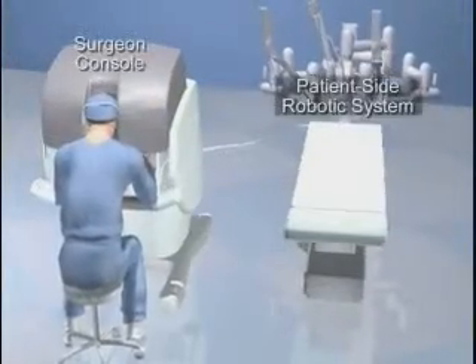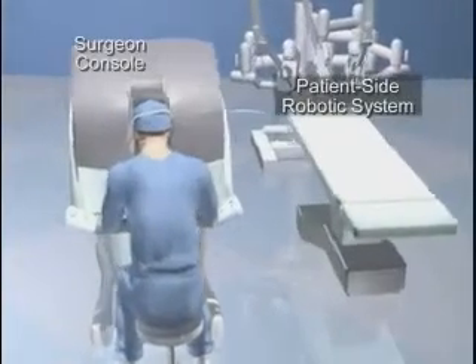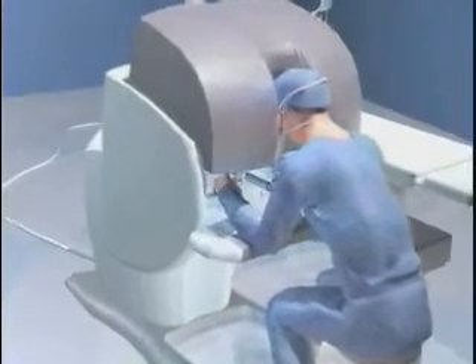The DaVinci Surgical System is a state-of-the-art medical device comprised of a surgeon console and a patient-side robotic system with a high-resolution camera and micro instruments used in surgery.